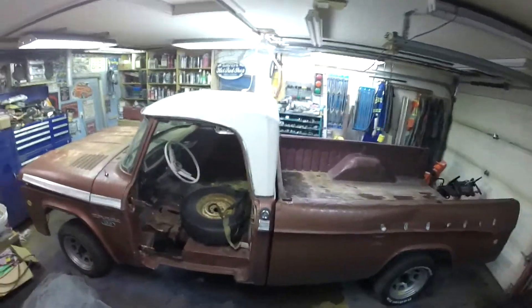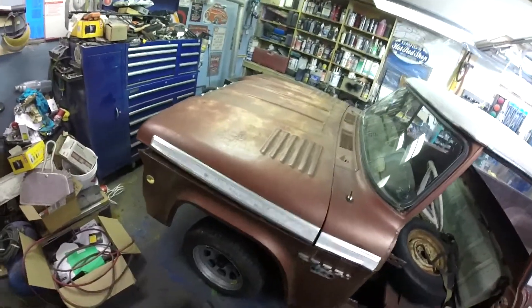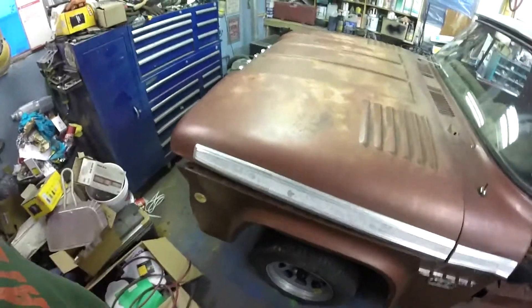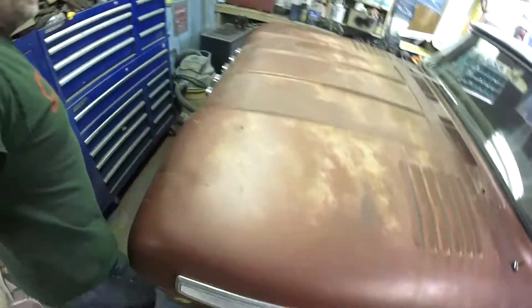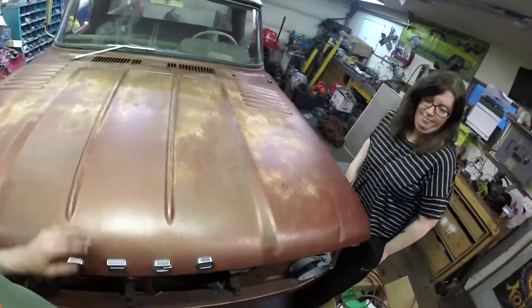Here it is. The paint is in pretty good shape for being original, with a little bit of patina on the roof and on the hood.